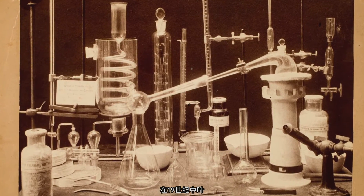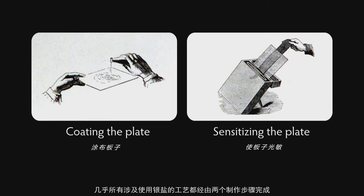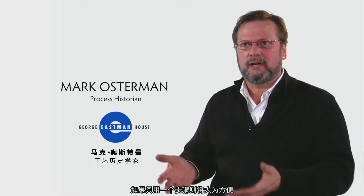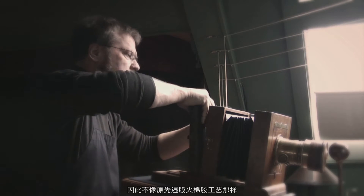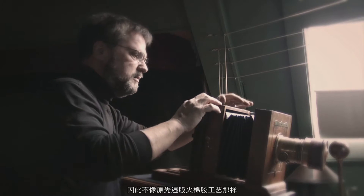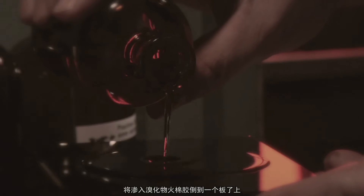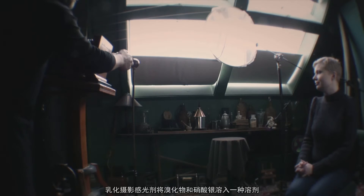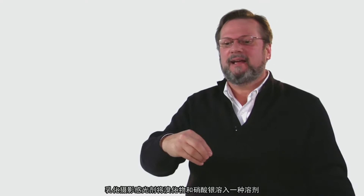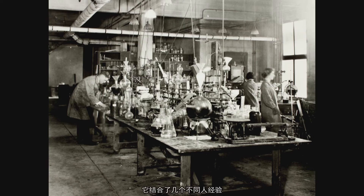In the middle of the 19th century, nearly all processes that involved the use of silver nitrate were made in a two-step process. Having a one-step process would be infinitely easier. Unlike the wet collodion process, where you pour collodion onto a plate with a bromide and then dip that plate into silver nitrate, emulsion photography puts the bromide and the silver into the same solution.